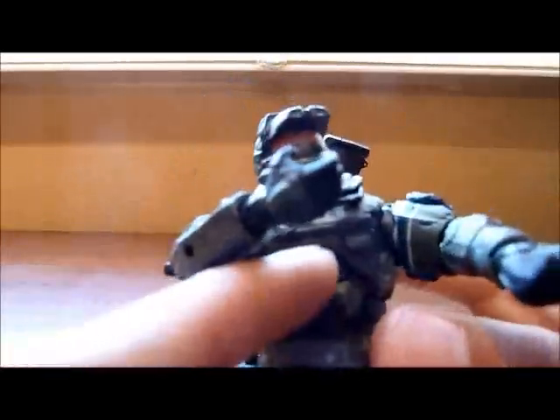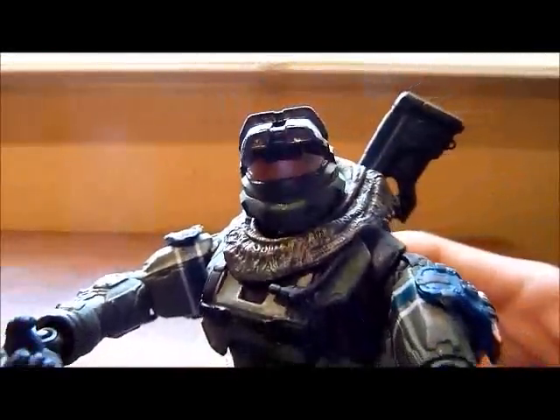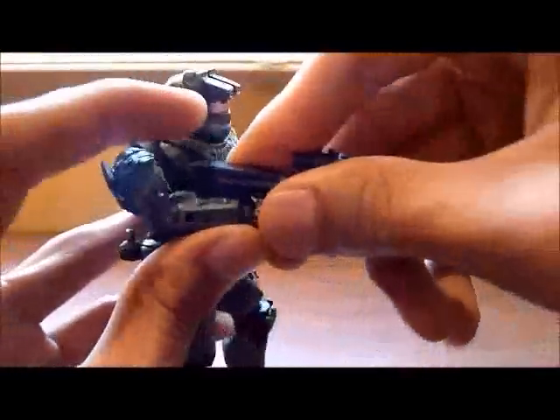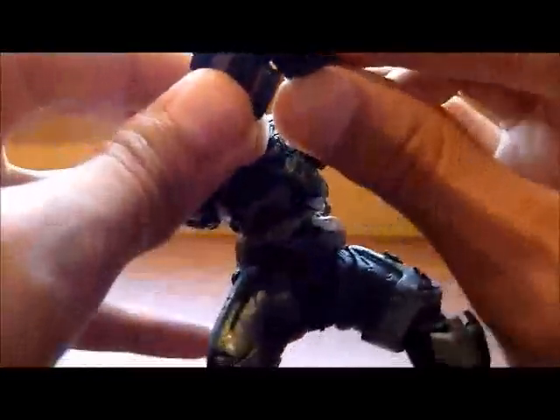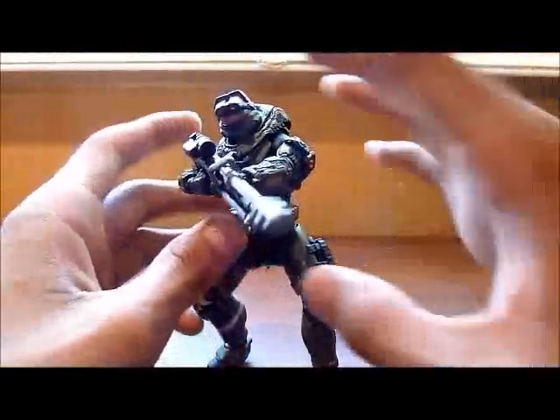Here you can see the chest — I'll really show you the helmet, it's really nice. You should definitely, definitely pick this figure. I don't care if you like it, go out and buy it. If you are a fan of Halo, you should definitely have it, and if you want to complete Noble Team, it's obviously a must-have.